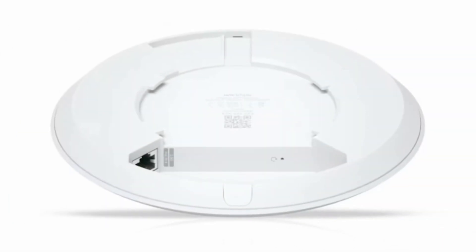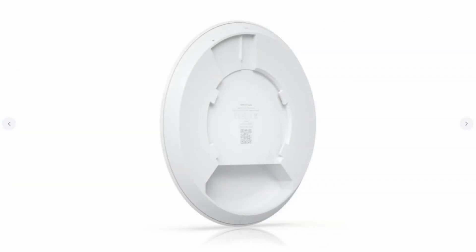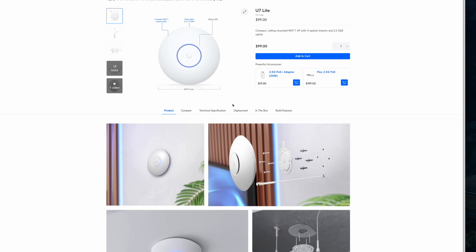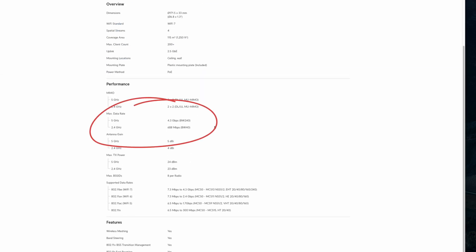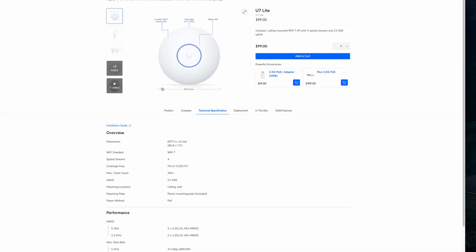Now let's look at what these new access points bring to the table. The U7 Lite features a 2.5 gigabit uplink port, which is a nice upgrade from the previous entry-level UniFi AP. It supports MLO, which helps improve reliability by allowing devices to connect across multiple bands simultaneously. It's also a budget-friendly option, but it lacks the 6 GHz band, meaning it won't fully utilize Wi-Fi 7's high-speed potential. The U7 Lite is rated to cover approximately 1,500 square feet and supports speeds of up to 5.4 Gbps, though real-world speeds will be lower due to 5 GHz congestion.